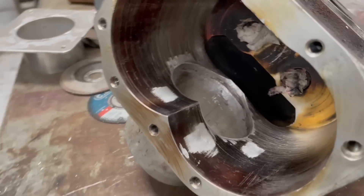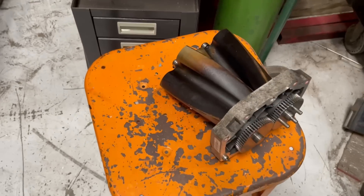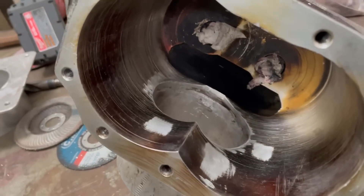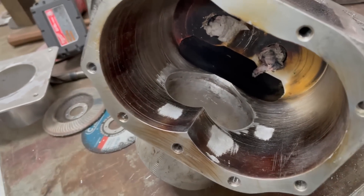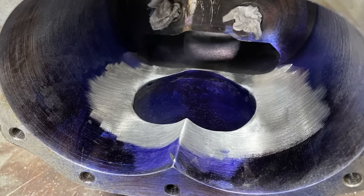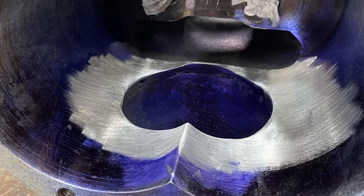Flip this over and you can see there are some high spots on here. What I'm doing is grinding them down so we can get the rotor pack to fit back in there, slide in, and actually spin around. Yes, I know this is going to be a problem — it's not going to seal perfectly — but we're just trying to find out if it will even work. There's a lot of grinding, a lot of test fitting, and even more test fitting to finally get it right.